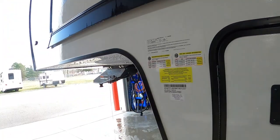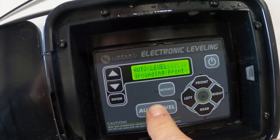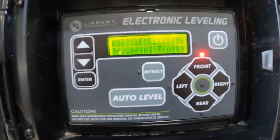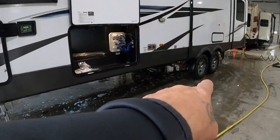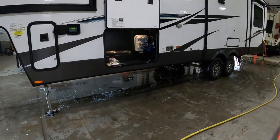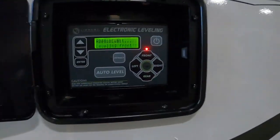Your jacks in the front — you can just lift them up to get your unit up off here. All you're going to do is simply touch auto level. Make sure your vehicle and everything is out of the way. What it's going to do is start running down your stabilizing jacks in the rear, then jack up and down the front until this unit is level and stable.